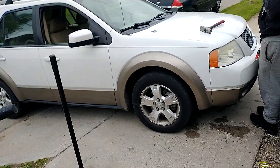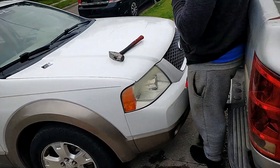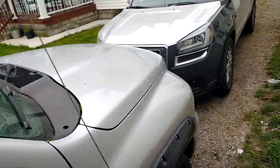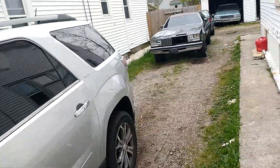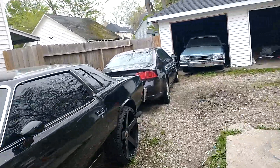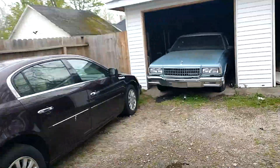What up YouTube, checking in with another update. Got some brake pads going on the freestyle, got the little work truck man. Just trying to get a little update real quick — how y'all doing today man? Just been having a lot of car issues lately, y'all know how it be.